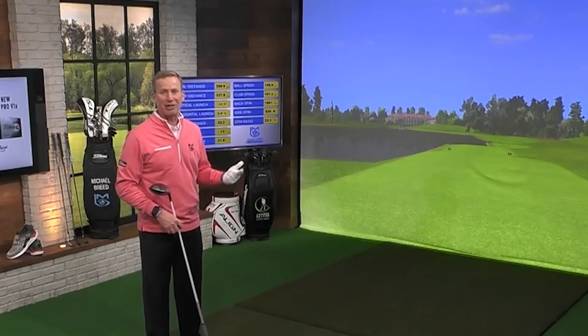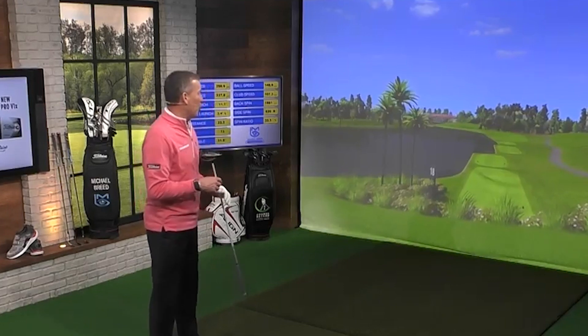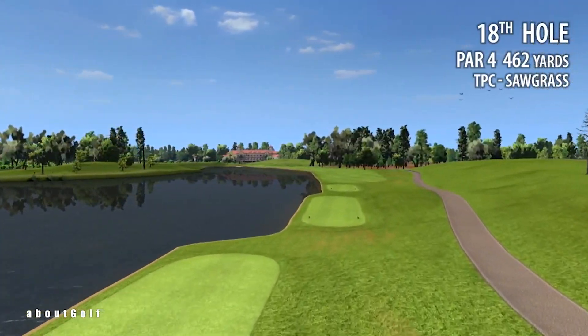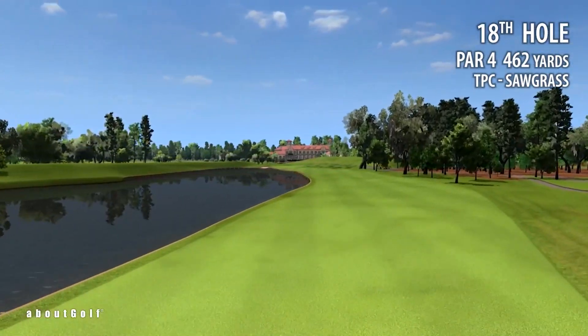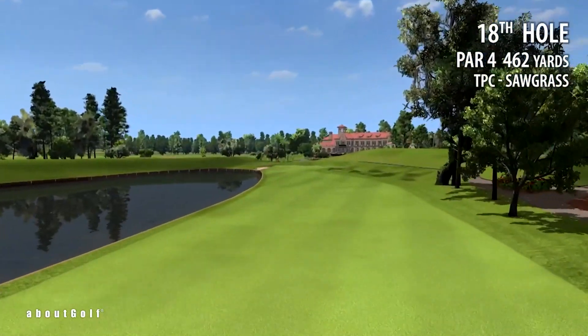It's not a boundary line and it's not trees. It's water — down the left side, in fact all down the left side. Let's take a little drone view of what this is going to look like. And you can see as we come down here and get down low — watch out for those birds — and now we're going to kind of bank left.